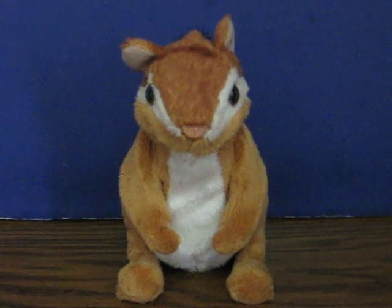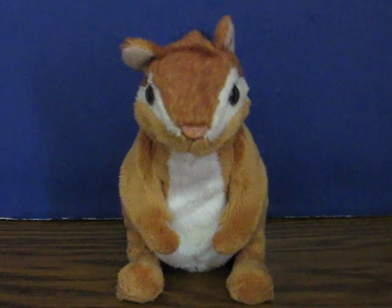This is a ForRealFriends baby chipmunk. He's going up for sale and this is just a quick demonstration to show how he works. He doesn't really do all that much, like most of the ForRealFriends babies series do.